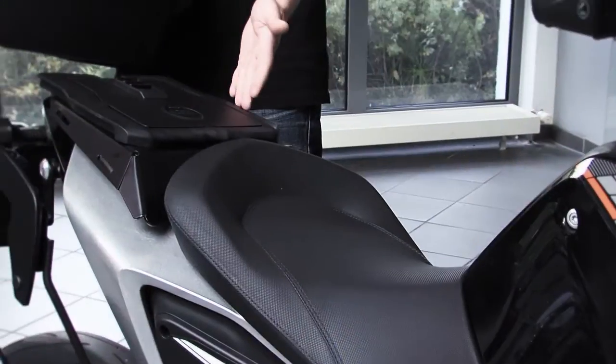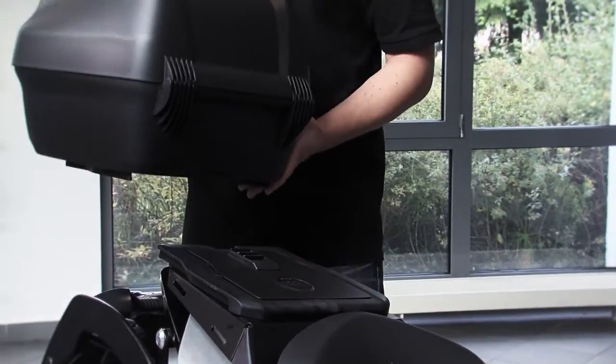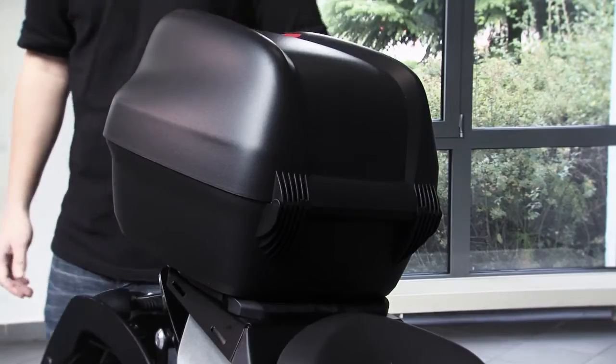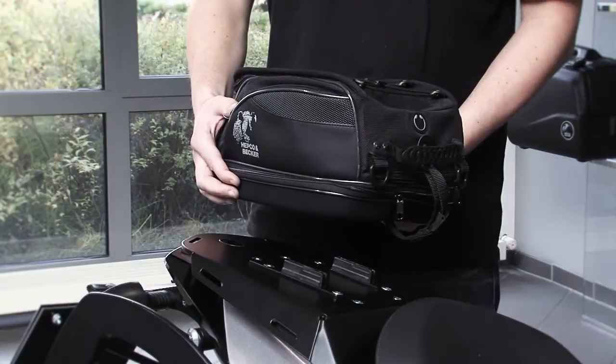Beside the soft luggage, the Sportrec is compatible with a universal top case palette and thus offers the possibility to mount such a universal top case.